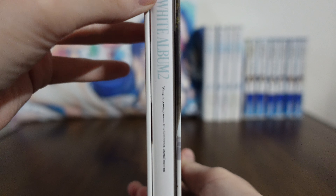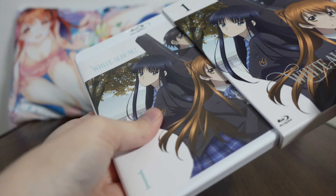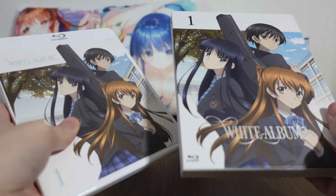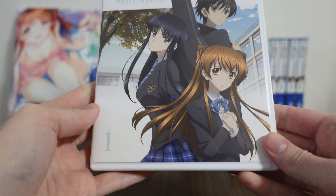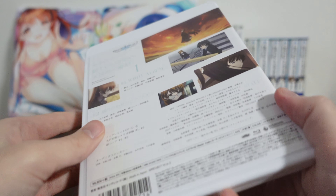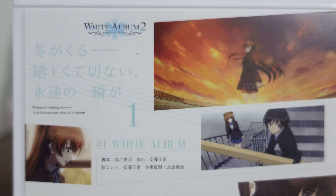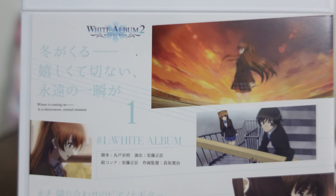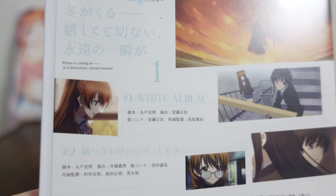This is White Album 2's Volume 1, so let's take a look at what it includes. This is kind of a harder outer box here, which is nice. And then we come to the actual Blu-ray itself. The actual Blu-ray has a bit of a different backing than the outer box. We have a few different images which are included in these episodes specifically.